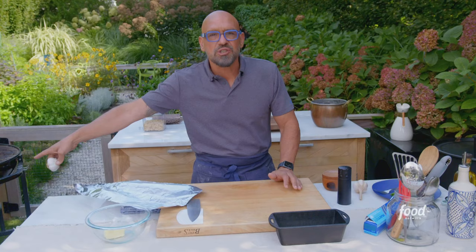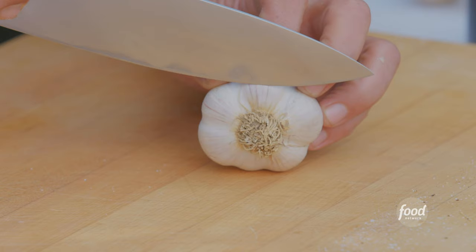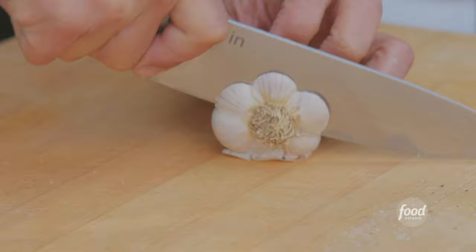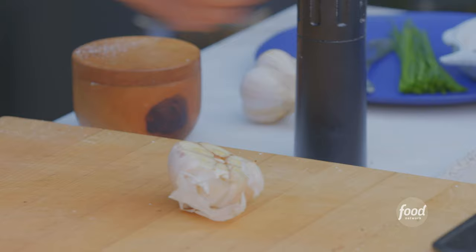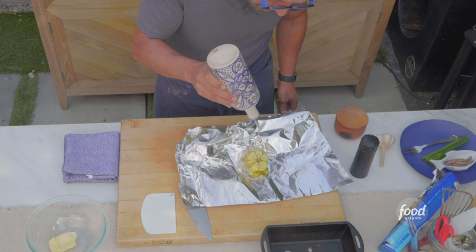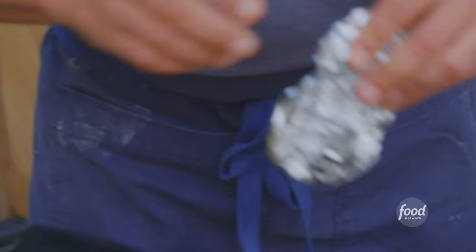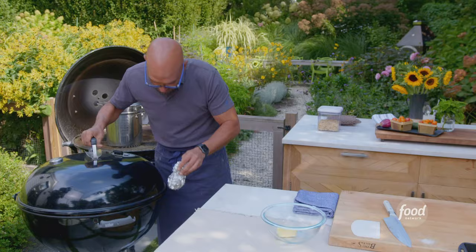Roasted garlic anchovy butter — we need to roast the garlic. The good news is these reverse sear steaks are going to take about an hour, and roasted garlic takes about an hour, so we're going to put them in at the same time. I'm going to cut the root end off the garlic like so. We're going to place the garlic in our foil — you leave all the skin on. We'll put a liberal amount of extra virgin olive oil on top and a nice big pinch of sea salt. We're going to wrap this up in a little happy package and put it in with our steaks.